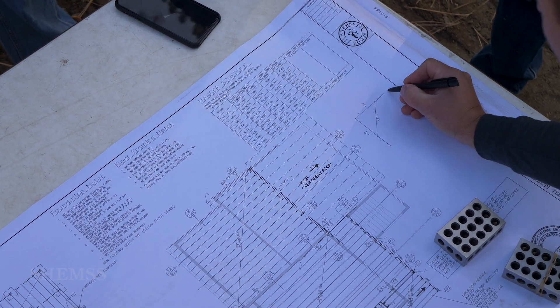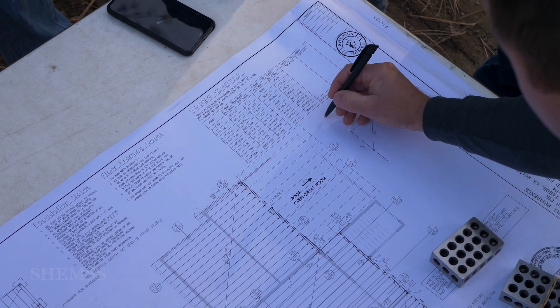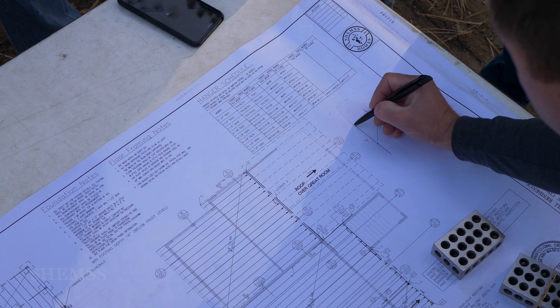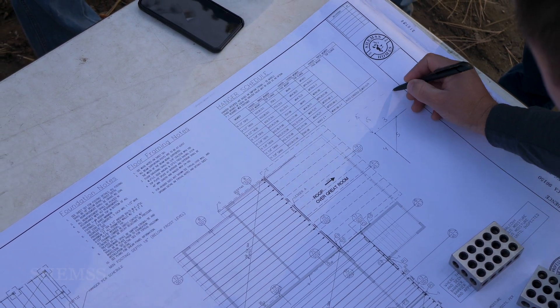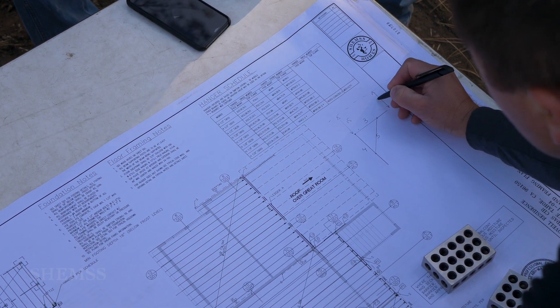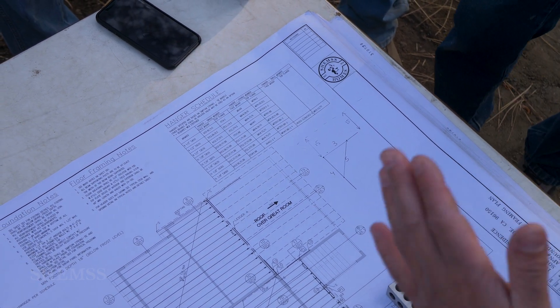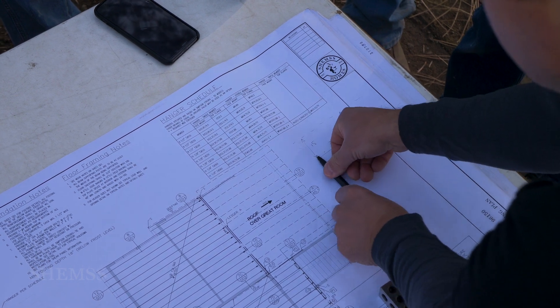This line is very important — how to find it. We have the property line right here. We measure the setback here. In our situation it's 15 feet. So we need to bring this line all the way there and measure 15 feet again. This is the line and we know exactly it's right, and we can work with this line.